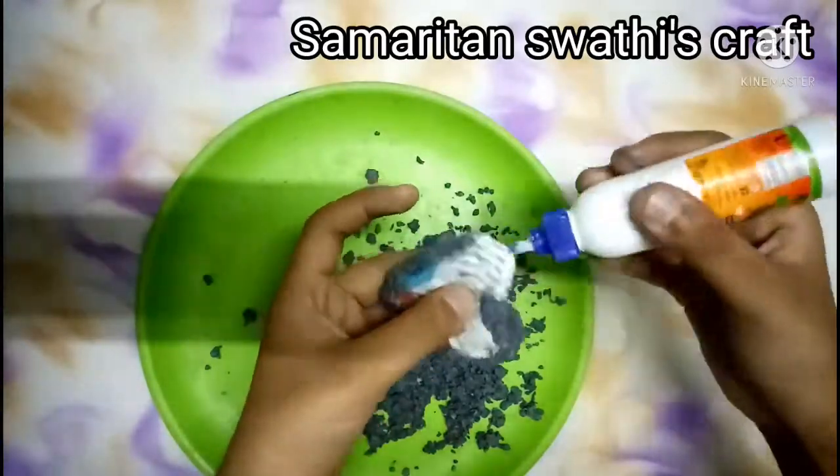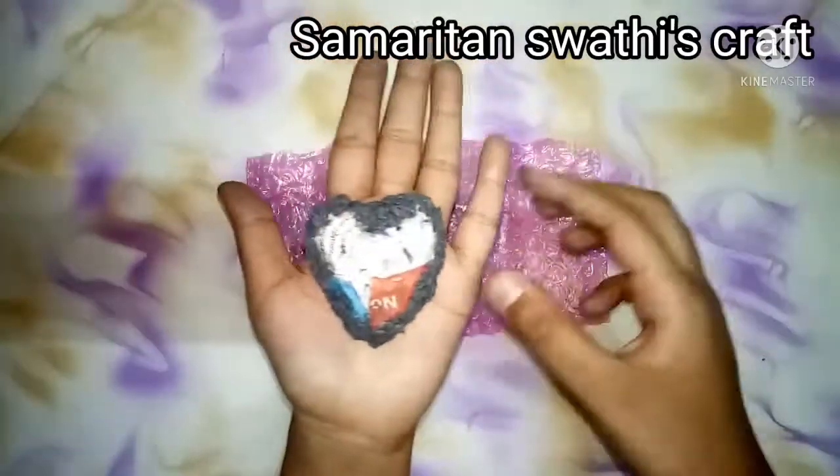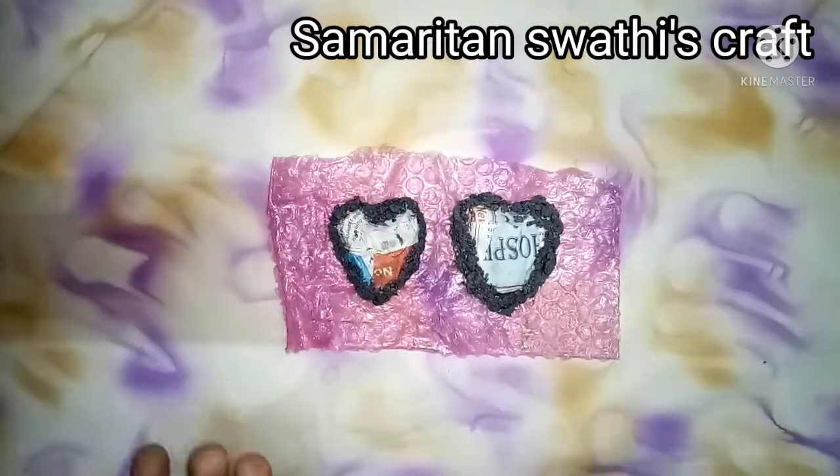Apply the paper mache all over the heart, but right now I am pasting only on its edges. I have pasted it on one heart and on the other heart as well.